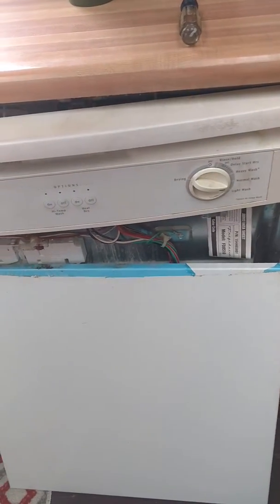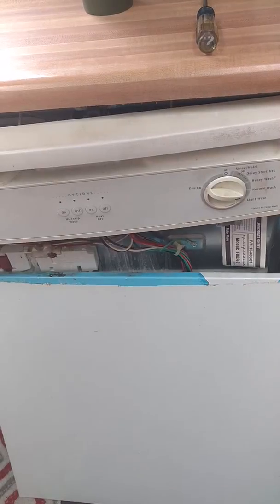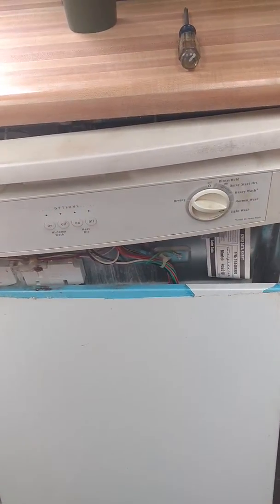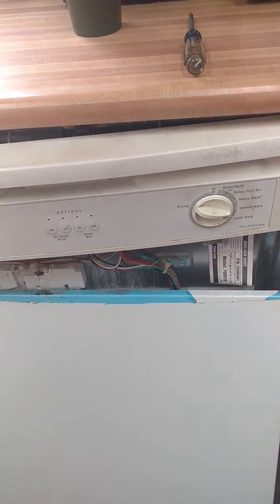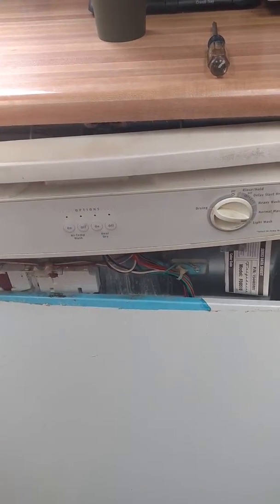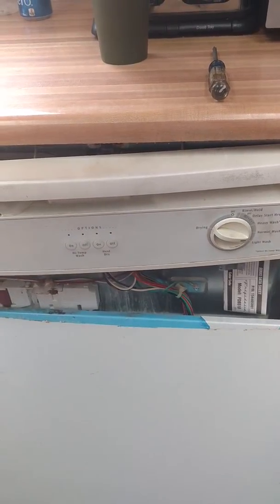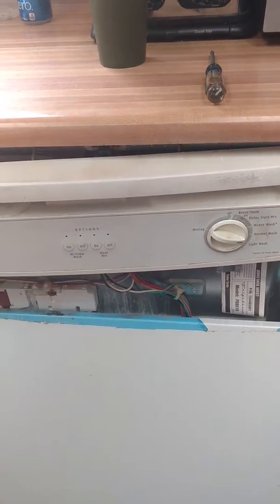I'm going to do a quick video on fixing a leak in a Frigidaire dishwasher. It happens to be a model FDB510, but I think these are quite similar across the board. This is about a 15-year-old appliance, and it has all plastic parts in it.